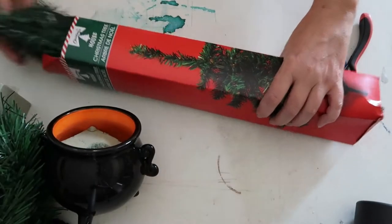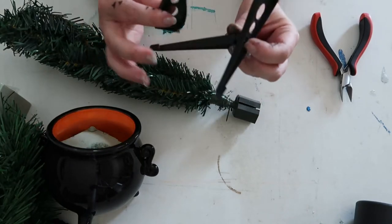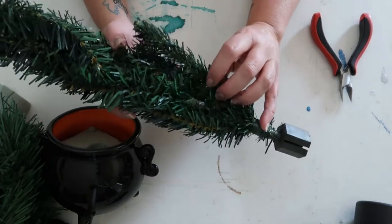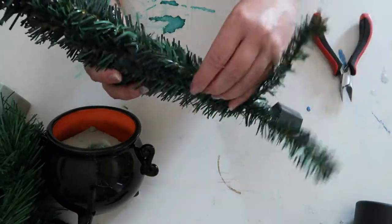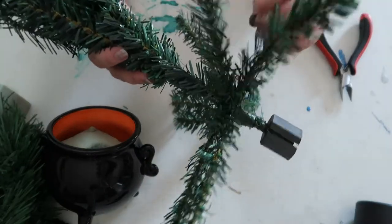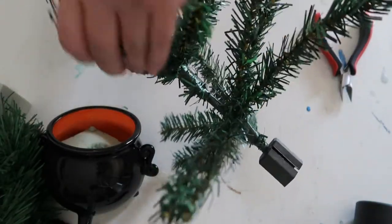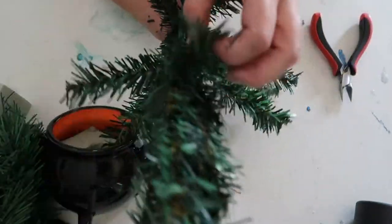Go ahead and remove the tree from the box. It comes with a little stand, which you're just going to dispose of or put away for another time. Then you have to work to fluff the tree. No matter how much you fluff it, this dollar store tree is not going to be full, so we're going to add something to make it fuller. Make sure you fluff it out as much as you can.